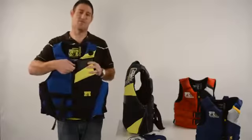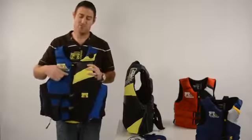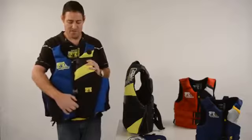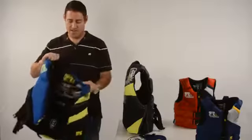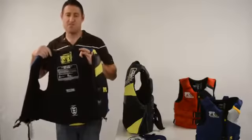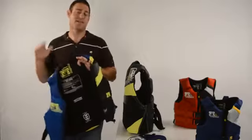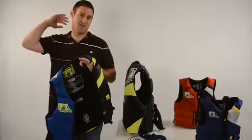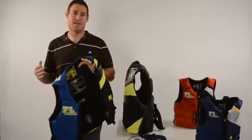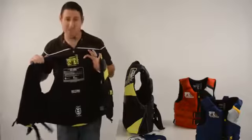The other thing to note is this rubber pull tab. The rubber pull tab is great in case your hands are wet — it allows you to easily take on and take off your vest. When you look on the inside of the vest, you're going to have a lot of features. The first is the Aerofoam, which feels like a crate against the back of the vest. That creates fewer points of contact on your back, so on a hot day, air can flow through your back and keep you cool throughout the day.